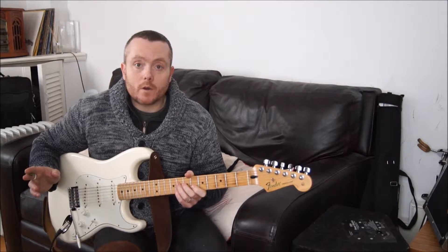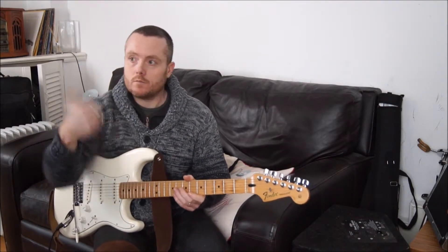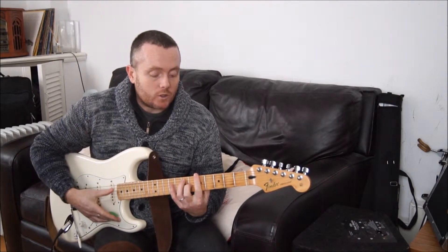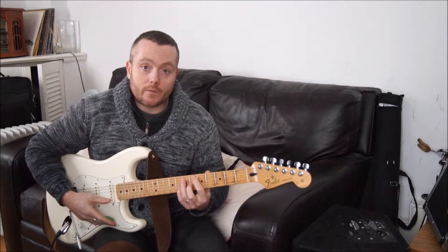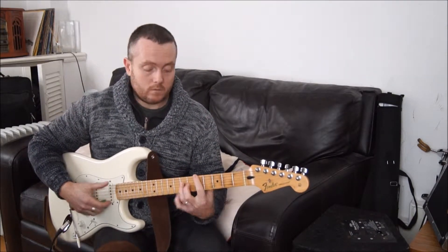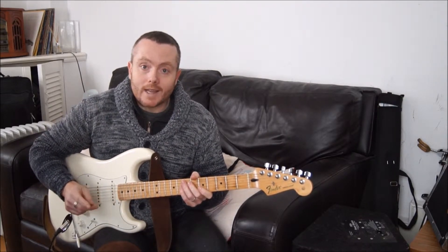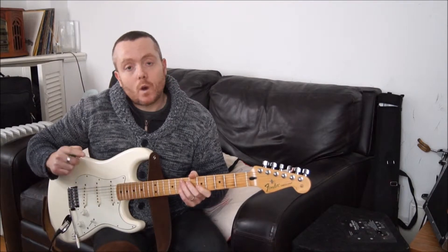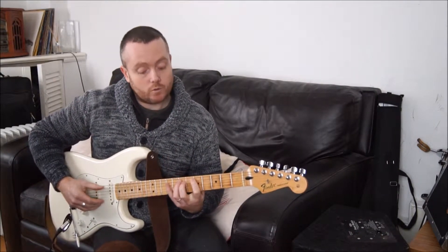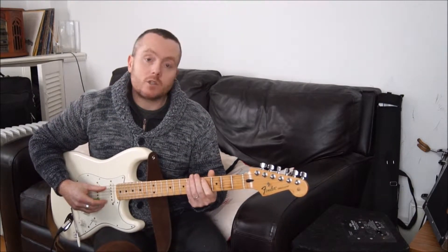We know from the harmonized major scale in the previous lesson that the dominant 7 — A dominant 7 — is the 5th degree of D major: 1-2-3-4-5. And we know that there's only one dominant 7 chord in the major scale. As well as that, there's only one half diminished chord in the major scale, and that falls on the 7th degree: 1-2-3-4-5-6-7, which puts this at C sharp.